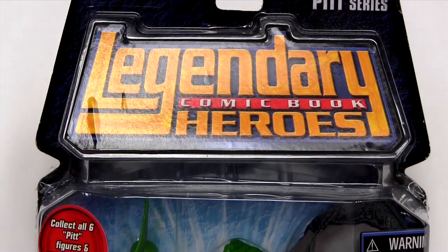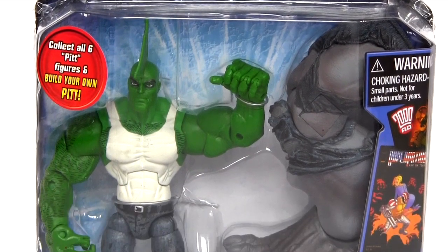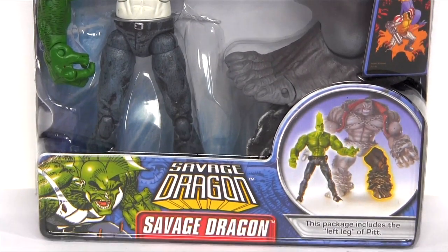Hey everybody, it's Glenn back with another legendary comic book Heroes Pit Series action figure review, and it's the turn of Savage Dragon.